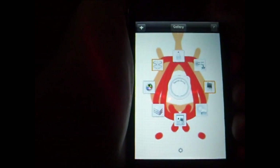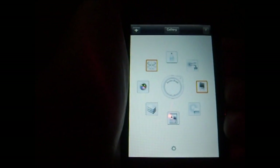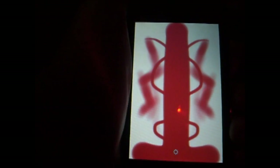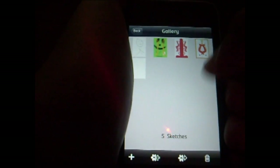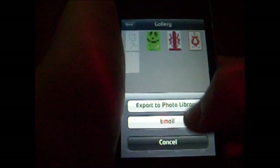Go back to the menu and hit this little add button up here. Hit add — save or don't save. I'm going to save this. Now it starts fresh with a blank canvas. Go to gallery up here, and I have all my saved photos. This is one I did previously which I think was pretty cool. And this is the one we just made. You can export it to your photo library or email it.